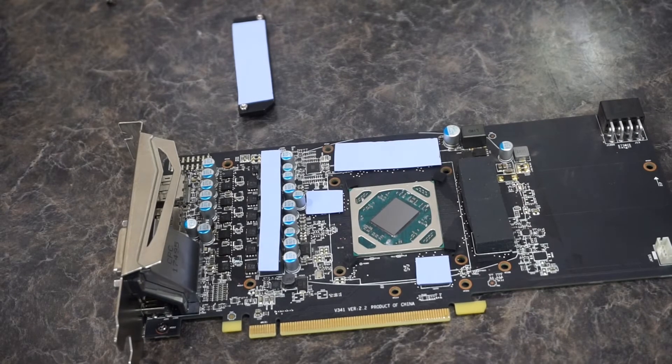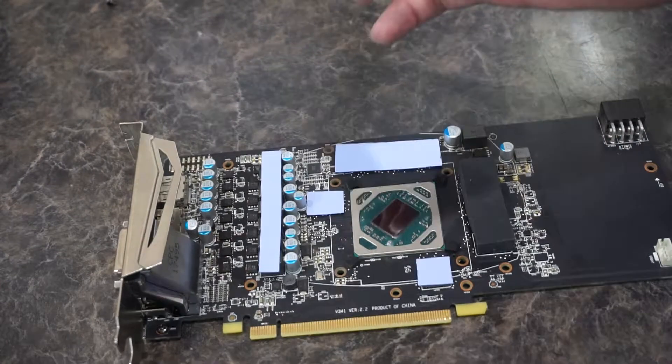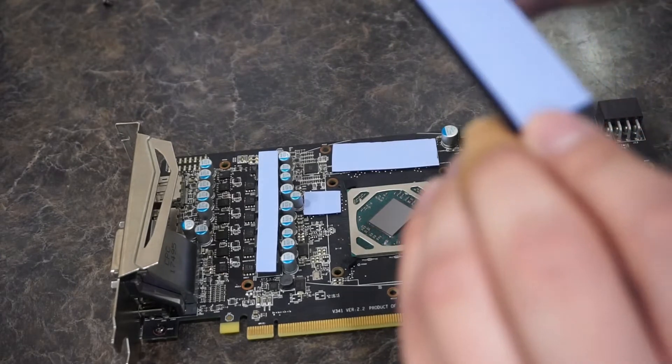So we got all the thermal pads on now. Just gotta put the VRM heatsink back on and then we'll do the thermal paste.